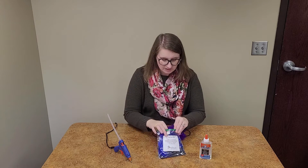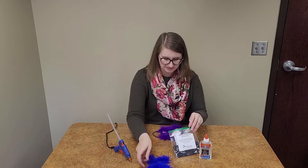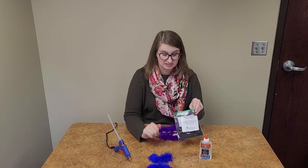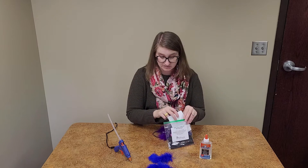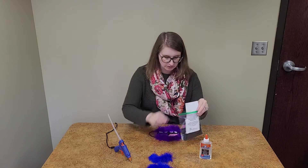Inside my kit there's the top part of my fur and the bottom part of my fur, and each kit has a different color of fur inside it, so you may have a different color of monster than I do. This one is purple and this one is blue.